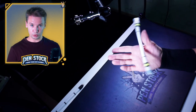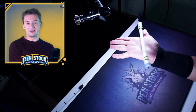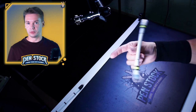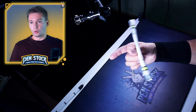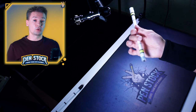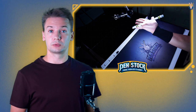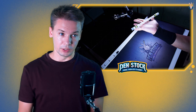And to know this trick you not only need to have a good pen mod — you really can learn it with a simple pen or an unbalanced, single-capped pen mod — but it will be a real struggle. To learn Palm Spin you just need to know how to do thumb around. If you don't know how to do thumb around, this is way above your level.